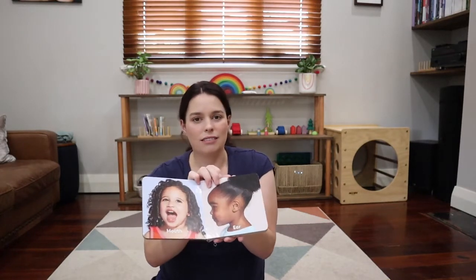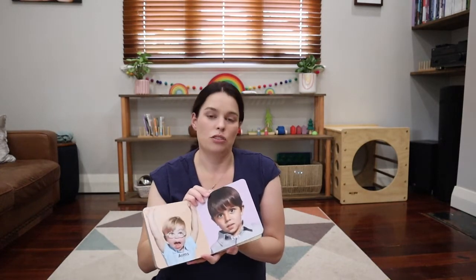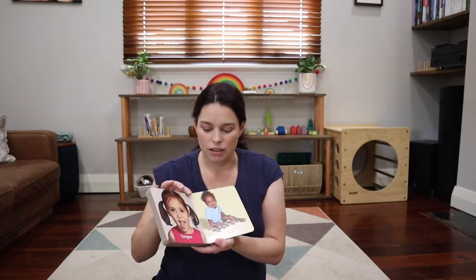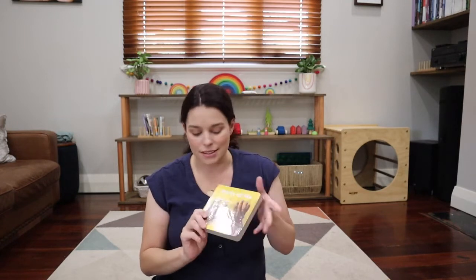Love Every, if you look through their play kits, has a really strong commitment to diversity. It's wonderful to see all different children represented in this book — you've got a full range of appearances, which is representative of what we see in our human population. It's a really simple book but it looks like it's going to be very durable, and I think it's going to be enjoyed by both my kids.